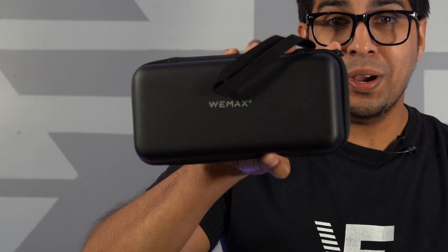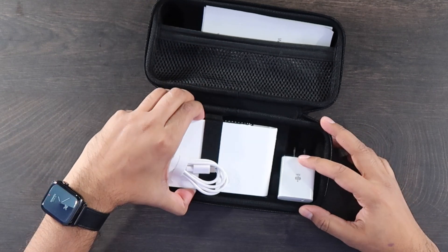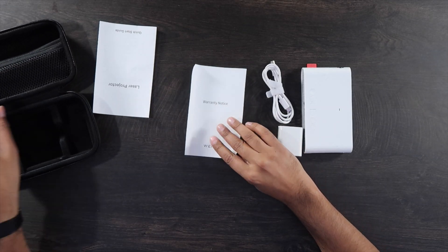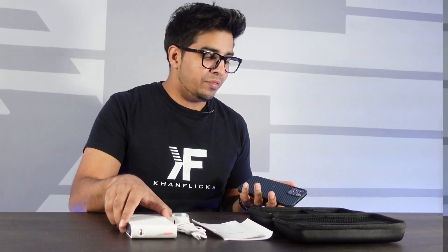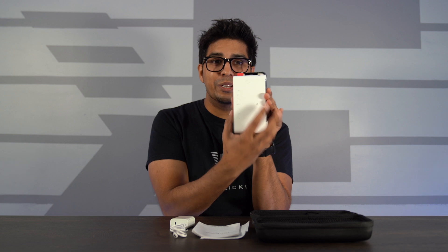First off it is actually quite condensed. This is our packaging, and inside we have our lovely looking projector which is a lot smaller than I was expecting. We do get a USB-C cable, a USB plug, and a quick start guide as well as a warranty notice. Comparing it to an iPhone 12 Pro Max, it's literally the same size — if not a little bit smaller. That's incredibly interesting.